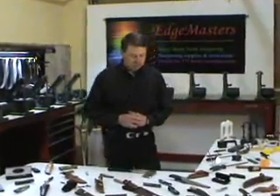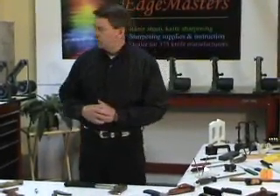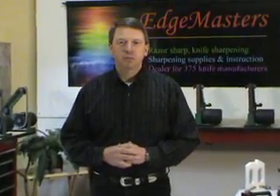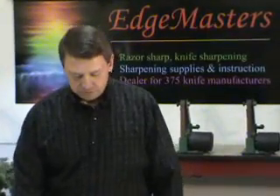That can be done from anything from our small hand type sharpening devices, to our belt sanding machines, to files — depending on what kind of tool we're using as to what type of edge or what type of instrument we use to put an edge on that tool.